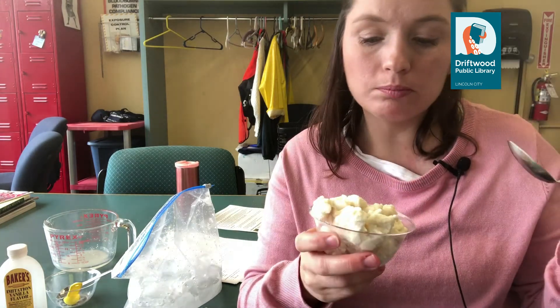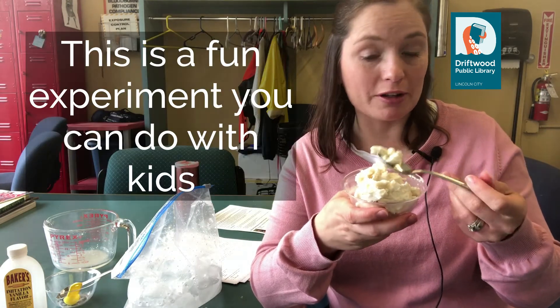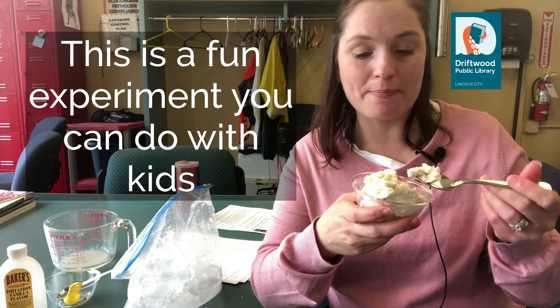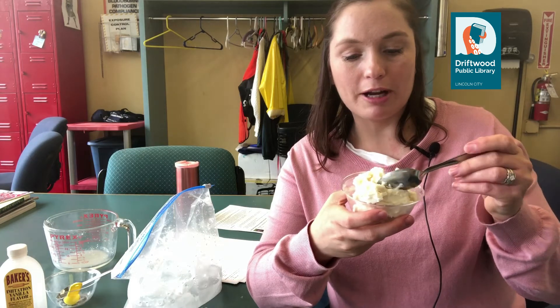Our ice cream is all done. I'm going to try it. It's really good — just basic vanilla ice cream, but it sure does taste good and we made it ourselves. This is a really fun experiment to do with kids on a hot summer day. Let them loose outside because this can be really messy — let them shake it around.